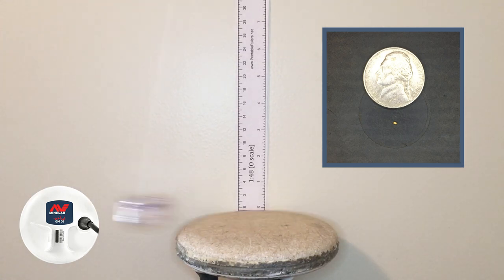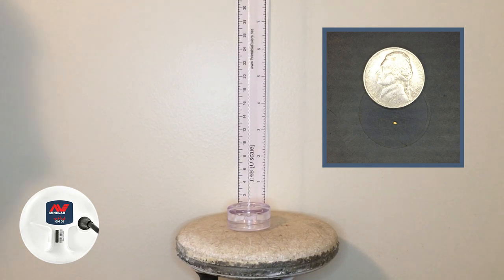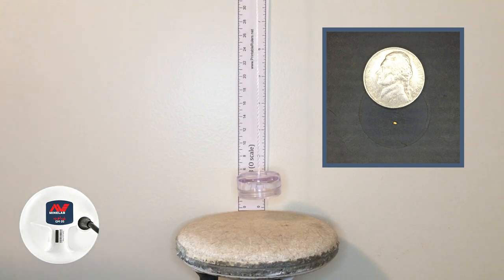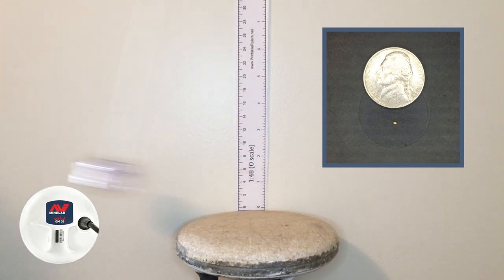That's a real small piece getting a pretty decent signal. Let's raise it up and see how high we can get a signal with this small piece. I've got it raised up to about an inch and a quarter, still in auto 1. It's getting it, but it's barely there — any more and it goes away. So we're going to say for the small piece in auto 1, we're getting a max height of an inch and a quarter.